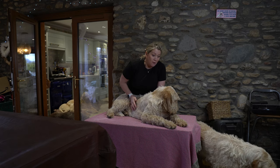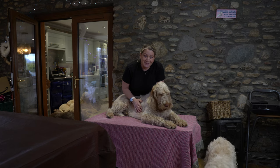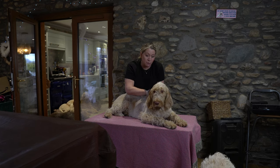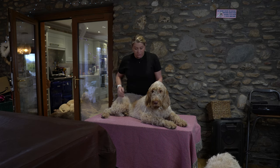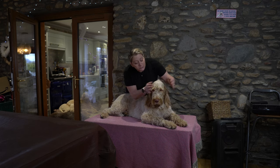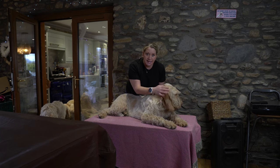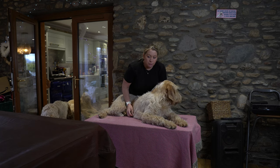We're all in lockdown so lockdown hairdos are allowed. Poor Gia is needing an all-over done but she's quite a good model — she's a beautiful model. We'll do a little bit on her feet and then we'll move on.